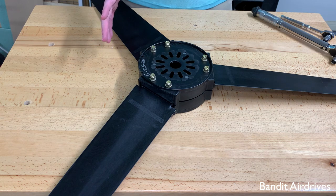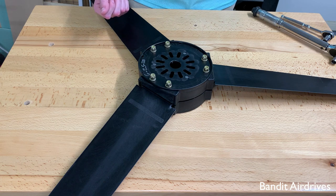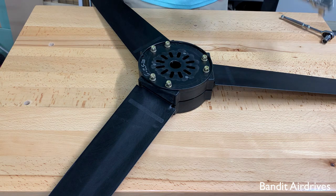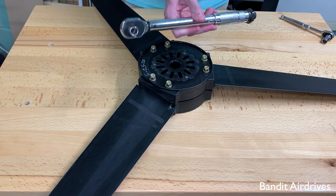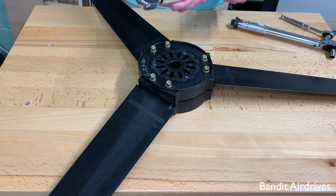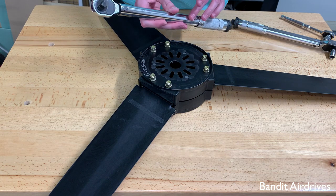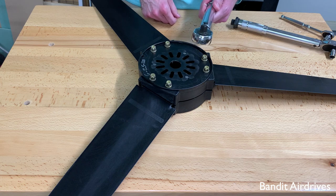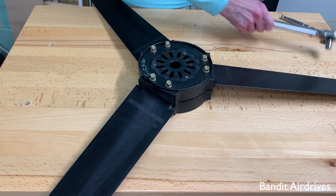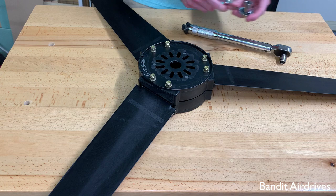So a couple notes here. The instructions call for a torque between 110 and 120 inch-pounds. We split the difference normally and just set our torque wrench to 115 inch-pounds. We like to use a small torque wrench — this one is a quarter-inch drive. That works best because if you use a bigger torque wrench like a 3/8 or higher drive, 115 inch-pounds is at the very bottom of the range, and click-type torque wrenches are typically not as accurate at the very bottom of their range.